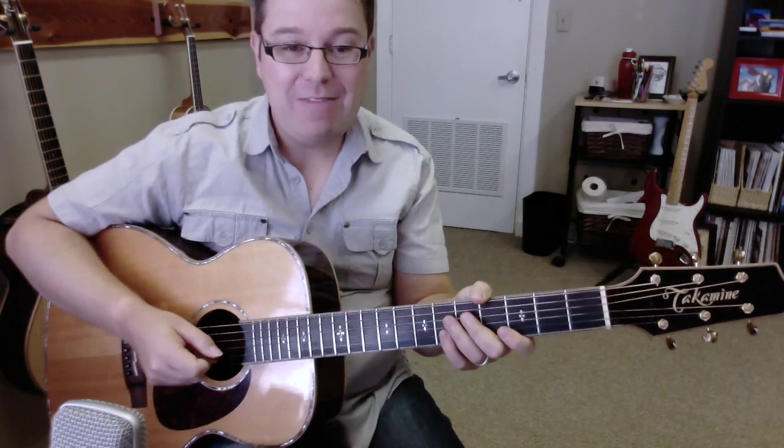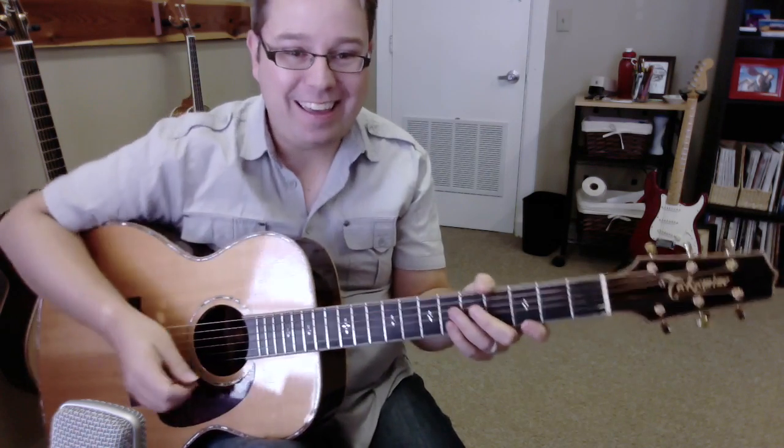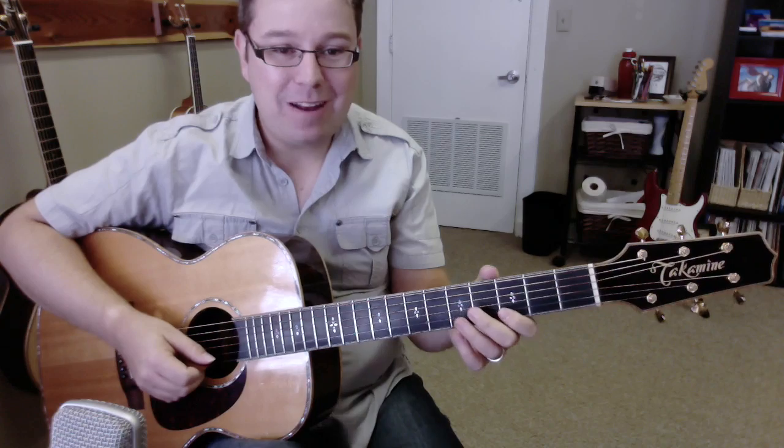Now, kids, if you want to look at tablature, I have it on my website just below. And you can check it out and read all about it.